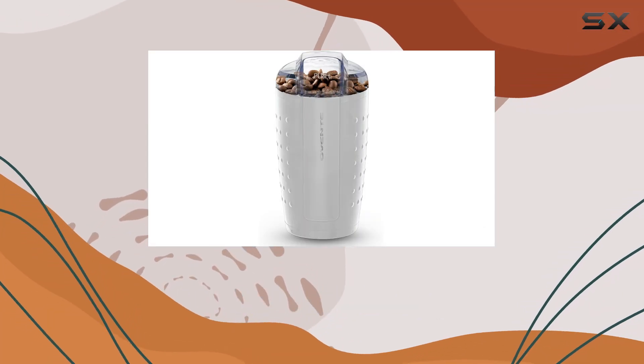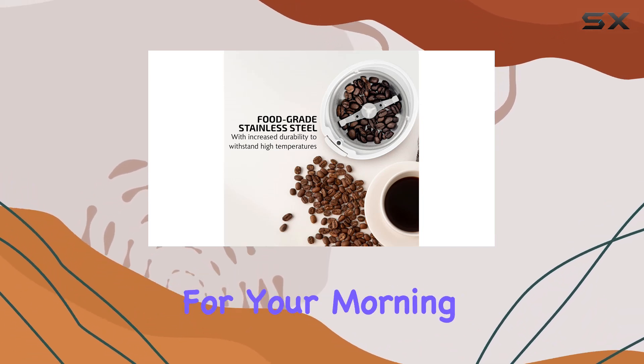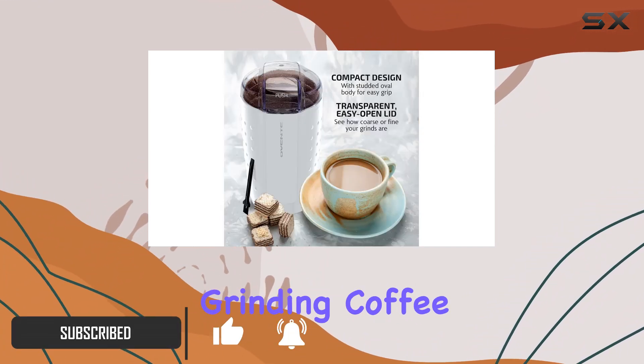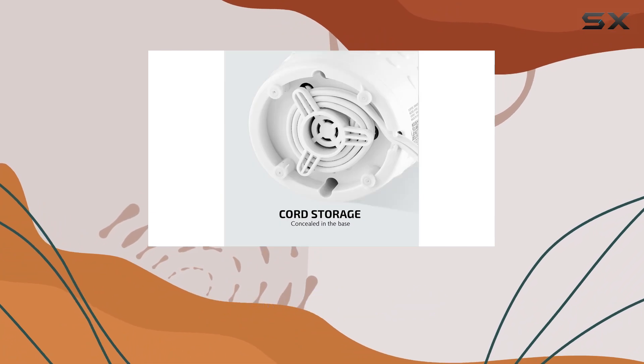Hey there, coffee enthusiasts! Today we're diving into the Ovent electric coffee grinder, and let me tell you, it's a game changer for your morning routine. Powered by a robust 150-watt motor, this grinder means business — whether you're grinding coffee beans, herbs, spices, or even grains, it gets the job done efficiently while preserving those aromatic flavors we all love.